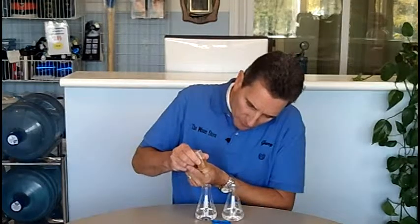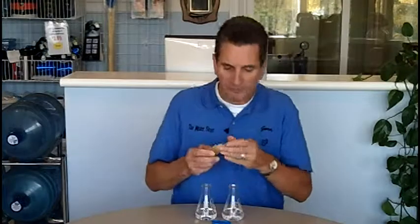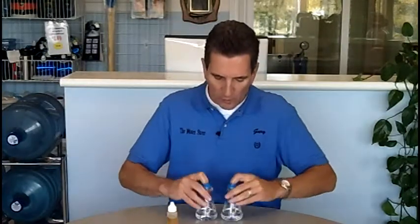One, two, three, four, five drops into each flask. And then what I'm going to do is I'm just going to swirl the water around, mixing that soap into the water.